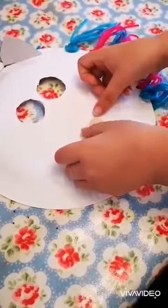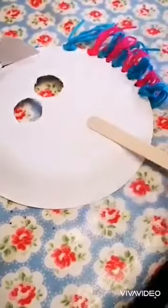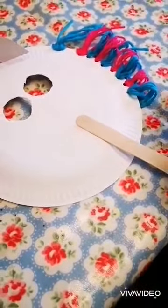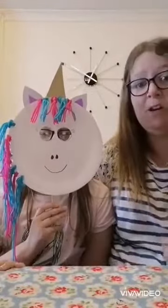Just finishing it off — if you put two bits of sellotape, it makes it that extra bit strong. Right, so this is what your mask should kind of look like — probably a lot better than ours, to be honest with you.